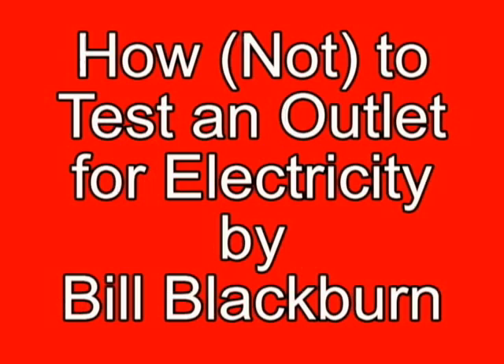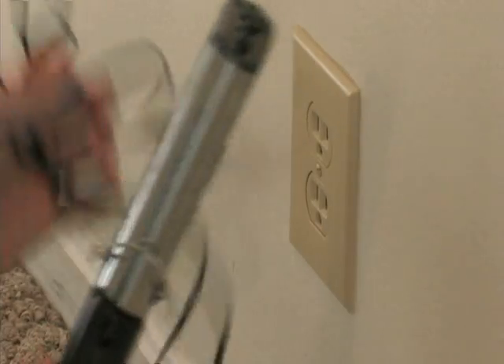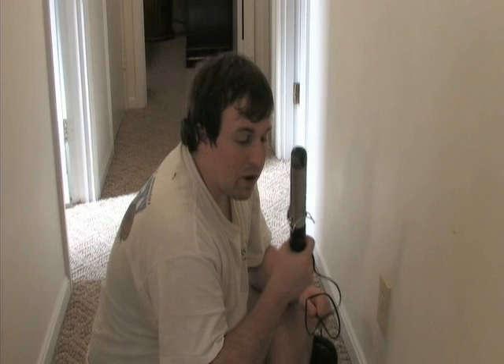Hey kids, this is Bill Blackburn here and I'm going to teach you a little bit about safety when it comes to testing for electricity in an outlet. Today I was going to curl my hair but I found that it wouldn't work. That could mean two things — either this is broken or this outlet is out. So I'm going to do the obvious thing: I'm going to test this outlet.